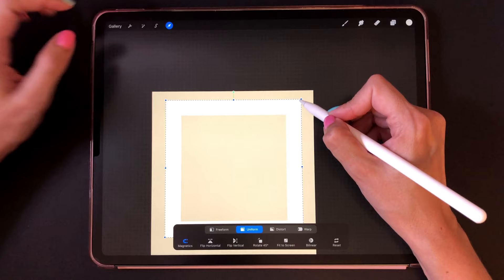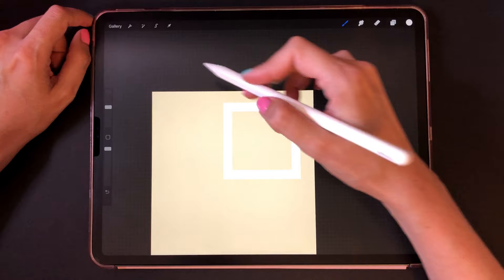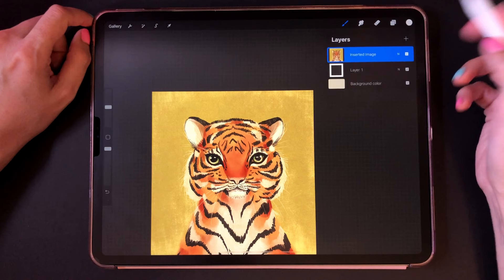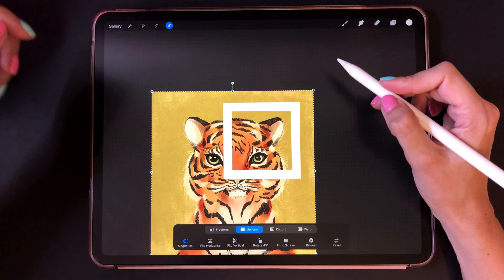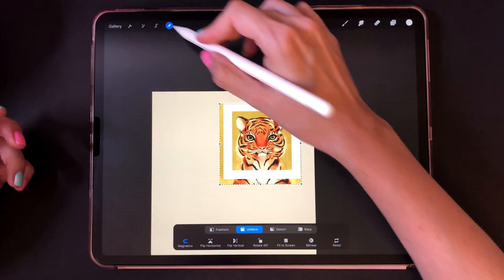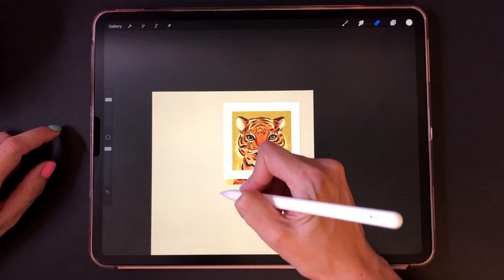If you have uniform selected it won't ruin the proportions. If you want to alter the proportions then deselect uniform. Now I'm going to import my tiger illustration — just insert a photo because I have it saved in my camera roll, then I choose my tiger and drag that layer underneath. Now I can use the selection tool to modify the size. If I want to crop the outer edges I go to my eraser and for this I love using the airbrushing hard airbrush, and just erase — and that's done. It's super fast. This way it looks like a paper print.